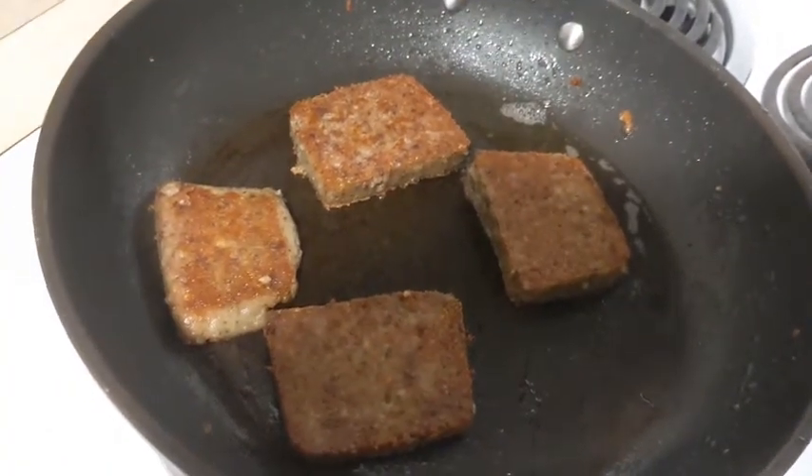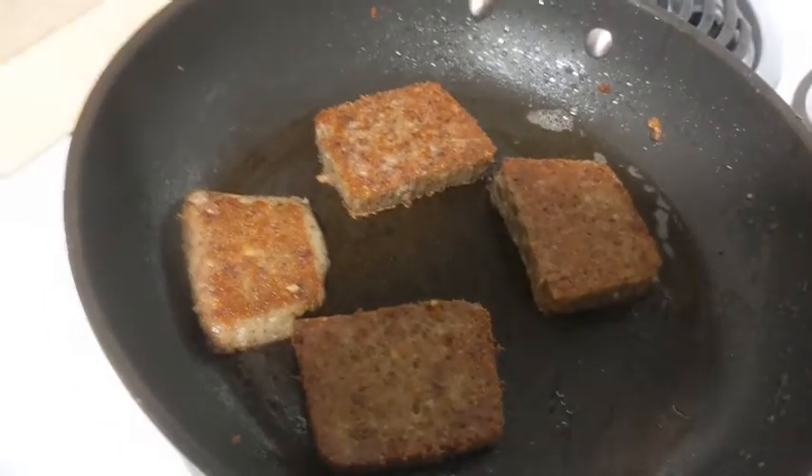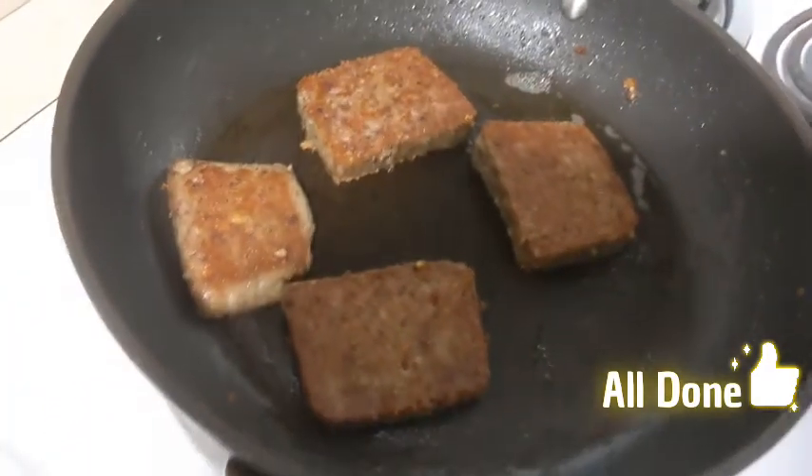I'm going to show you guys later when I get my eggs in there how to really cook those eggs and make sure that they're not hard — nice and moist and melt in your mouth just like butter. So I'm gonna see you guys back in a bit.